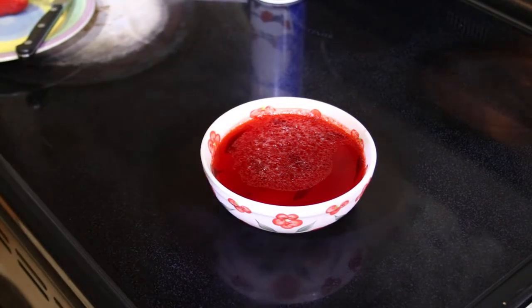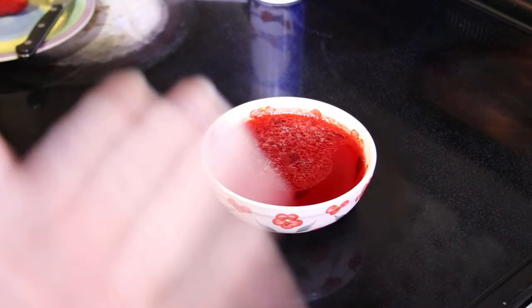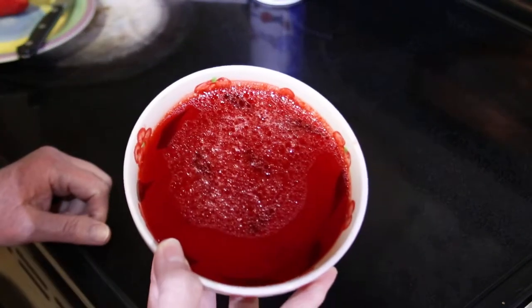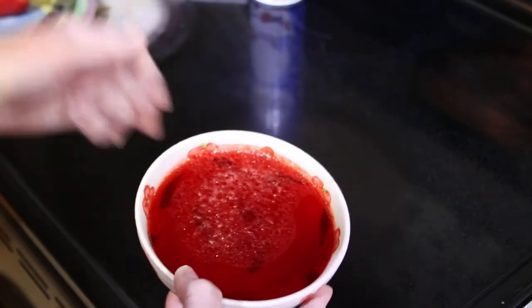Welcome to Just the Good Bits. Today we're going to make a low-carb dessert that everyone in your family is going to enjoy, even if they're not on low carb. We're going to take the humble Jell-O and elevate it to something that looks gourmet but is very tasty.